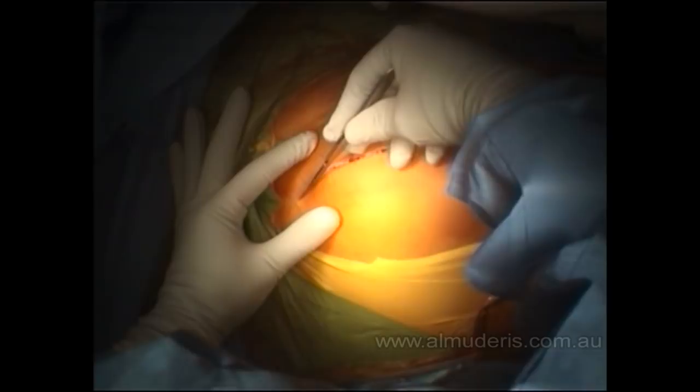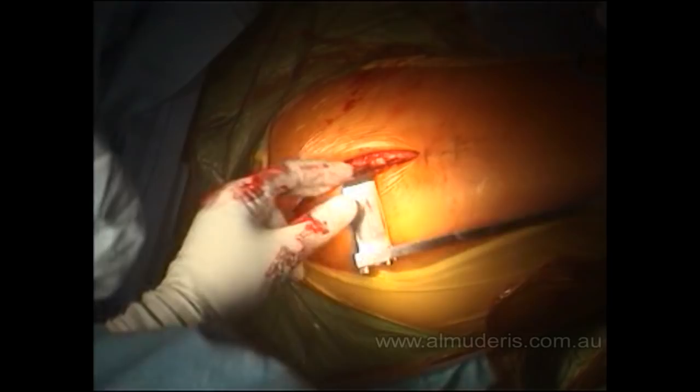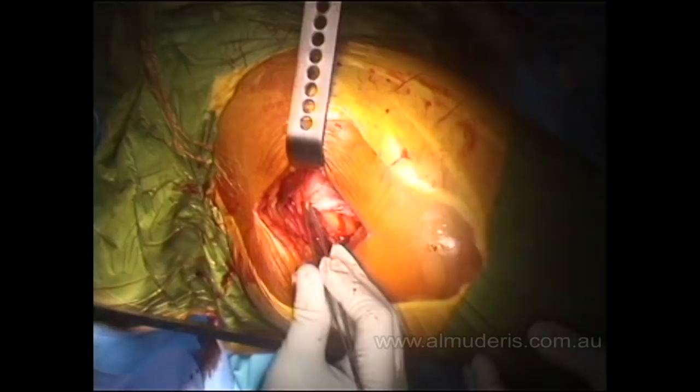The incision is made in a curvilinear shape along the fibers of the gluteus muscle, incising the skin, subcutaneous tissue, and the gluteus muscle. A self-retainer is then inserted. After exploring the wound, you reach the bursa.